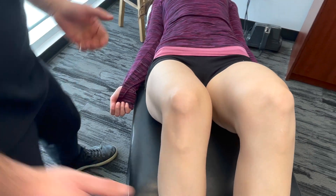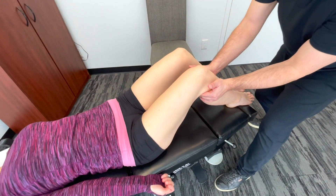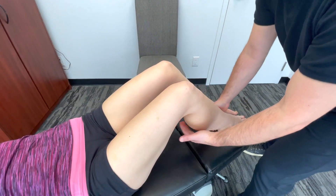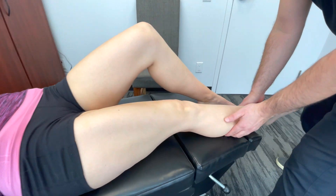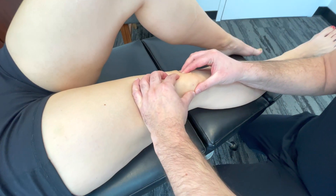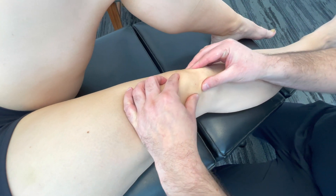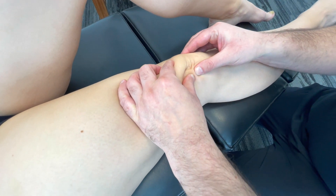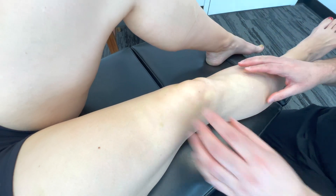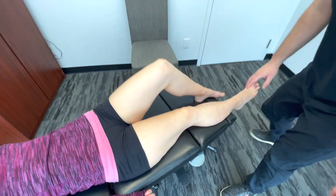Having the patient at 90 degrees allows us to palpate behind the knee in the popliteal fossa, looking for any swelling or tenderness. We can also bring the leg down, which allows us to glide the patella back and forth to assess movement — or if there's any catching on the posterior surface of the patella. That would be a general palpation of the knee.